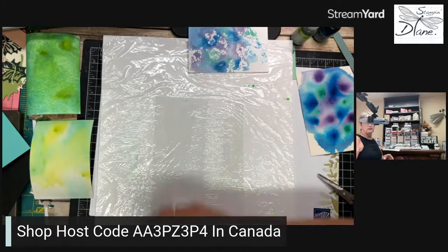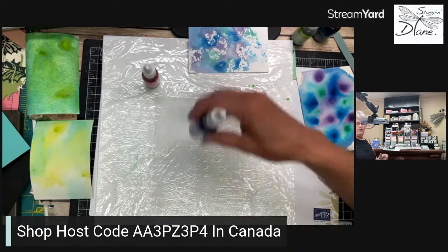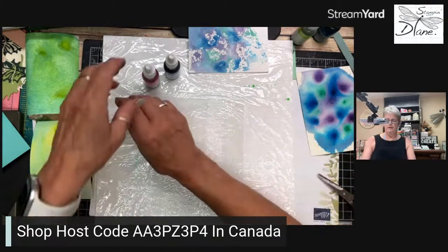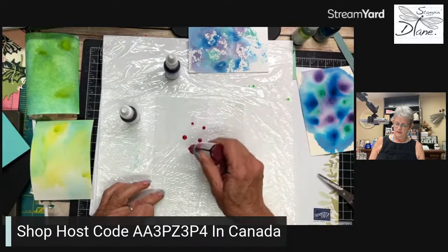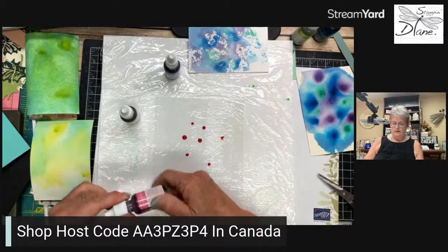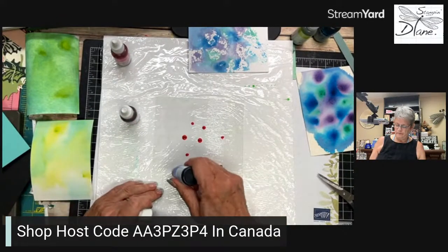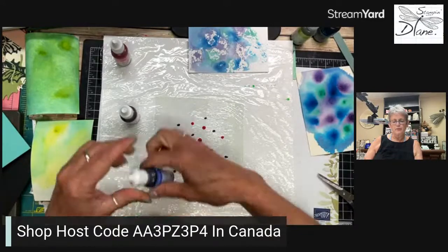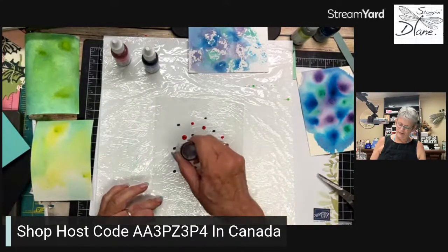Let's use Petal Pink — or that's Polished Pink. Do we want to do some purple? Orchid Oasis might look good in there. I don't know how this will look but we'll put it in — the ink is fresh, so we're just going to go like this. The techniques are in my Stamping with Diane Facebook group under files — this is technique number nine. Actually this is Fresh Freesia — I have no idea what this is going to look like.